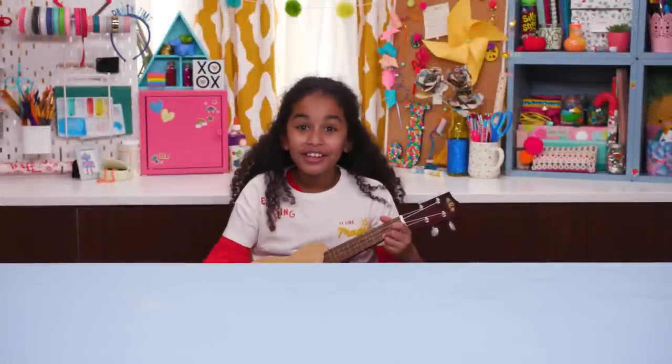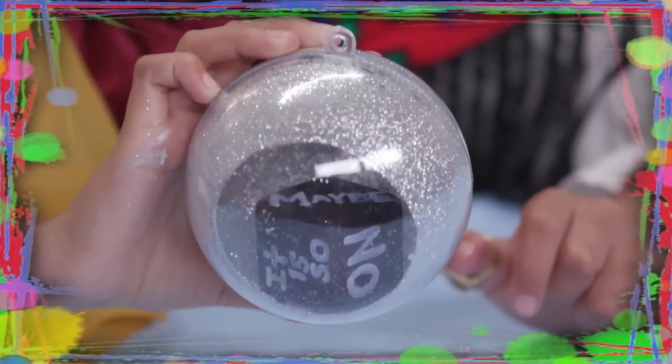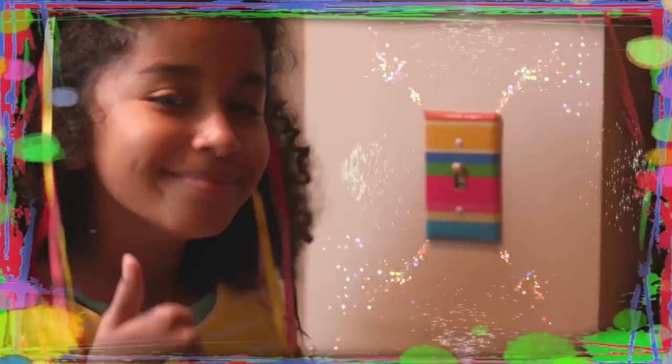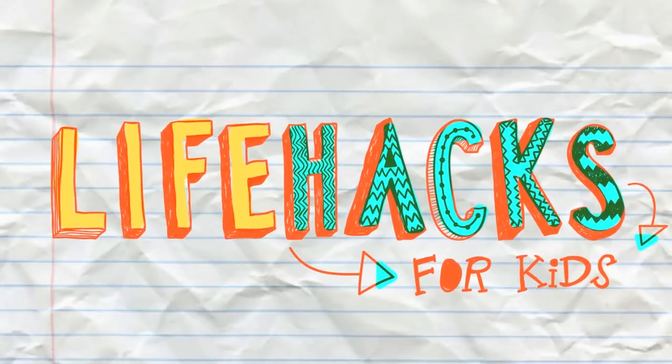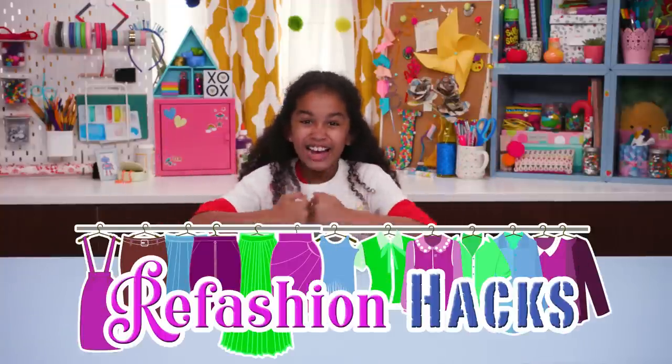If you got nothing to do, well, I've got a couple of tricks for you. So take a look at these vids, because it's life hacks for kids. Hi, I'm Jordan, and today's episode is Refashion Hacks.